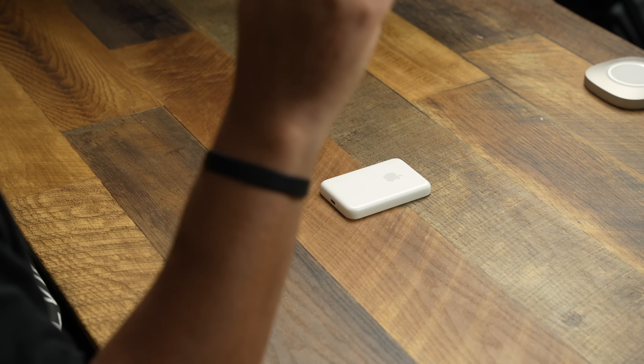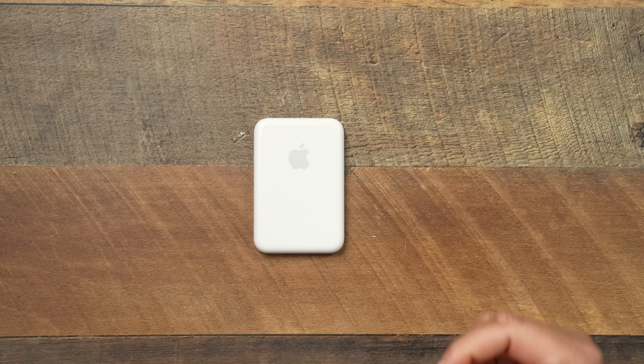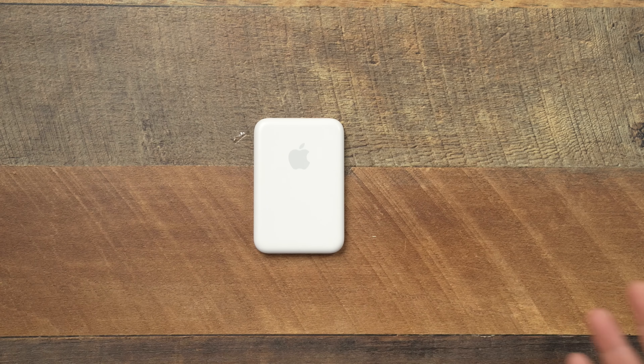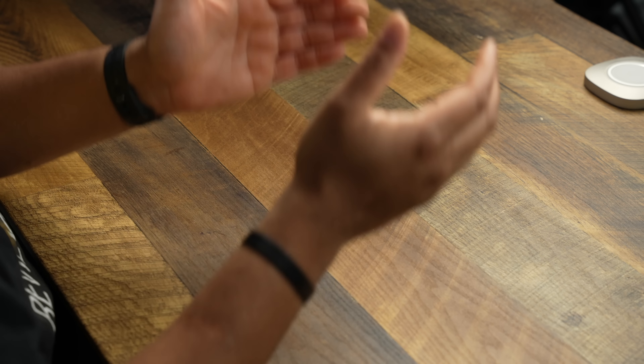With over 20 wireless power banks that have magnetic capabilities, I still feel like the Apple MagSafe Battery Pack is the best wireless mag safe battery pack made for the iPhone. I did a YouTube poll on my community tab asking if people use it, and as expected more people don't use it than do. When it first came out I wasn't a fan either — I thought it would be a waste at around $100. But once I actually bought it and began using it the way it was intended, I realized a lot of people misunderstand the use case.